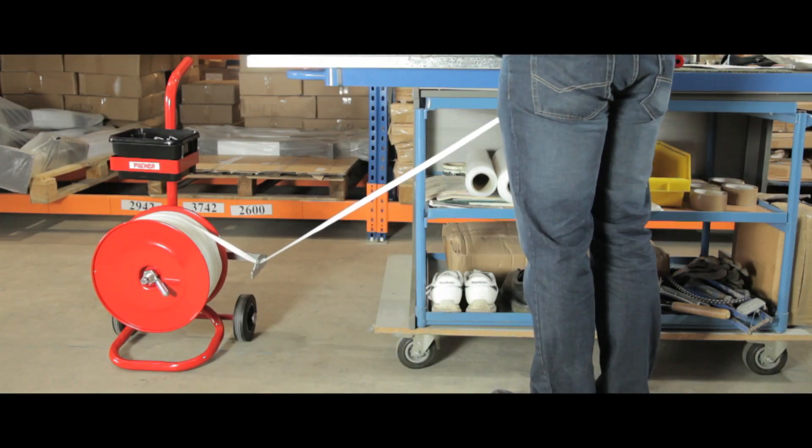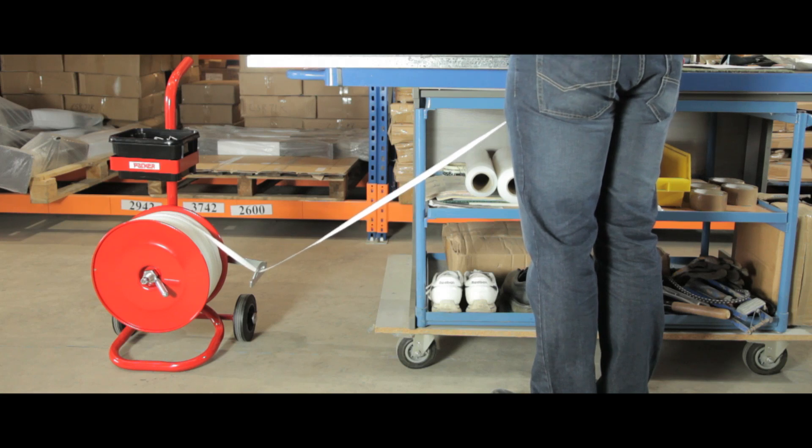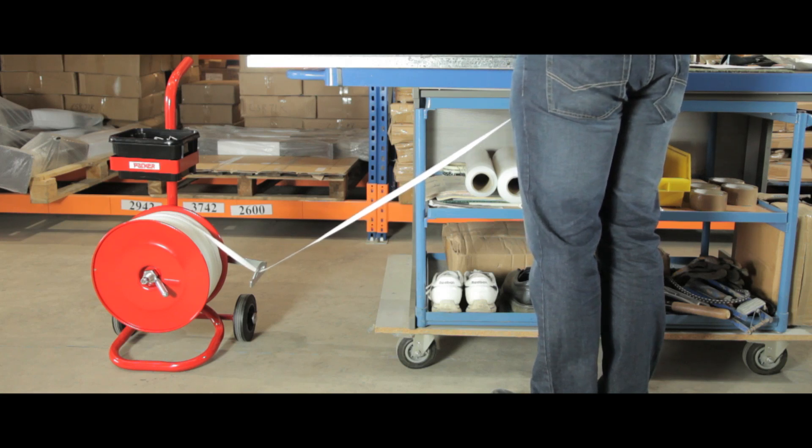This woven polyester strapping system is a viable alternative to steel strapping. All items can be purchased individually and then used together.